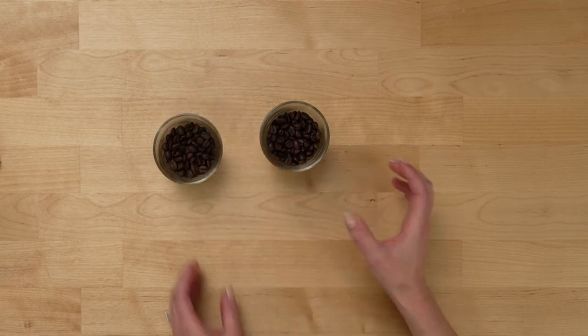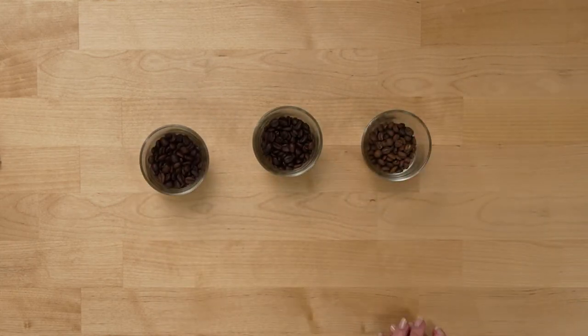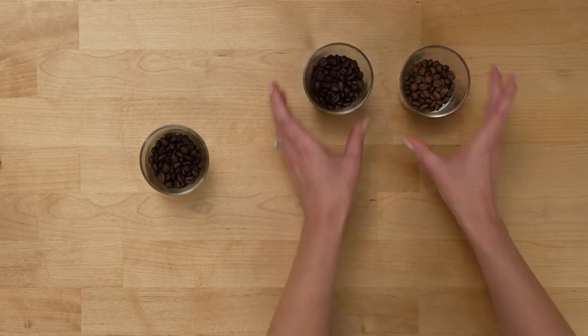Coffee flavors can also vary quite a bit across roast profiles. If you're going to serve your coffee with milk or sugar, choose something on the medium-dark side of the spectrum. If you want a lighter or more nuanced cup, opt for something with a light or medium roast profile.